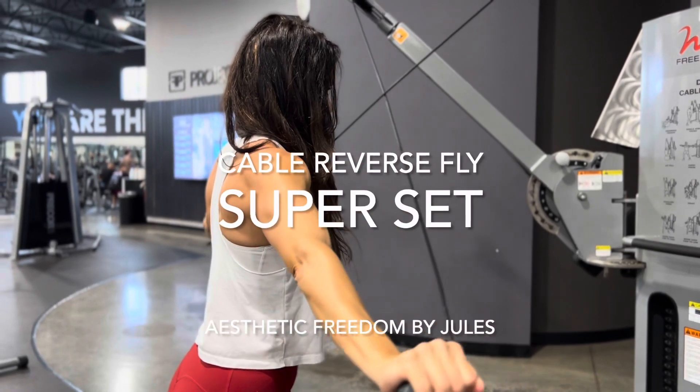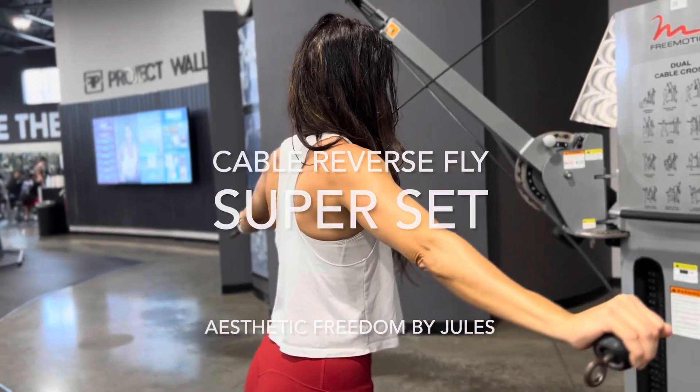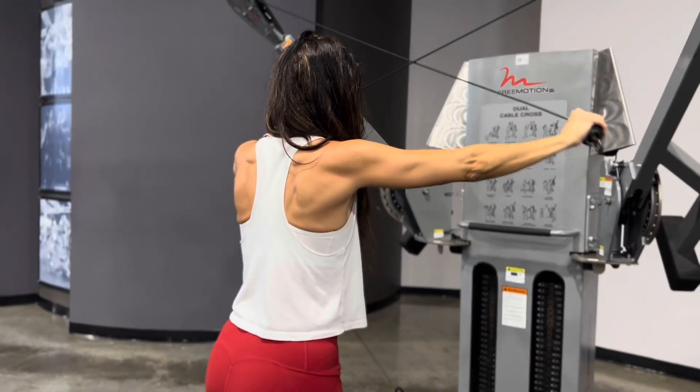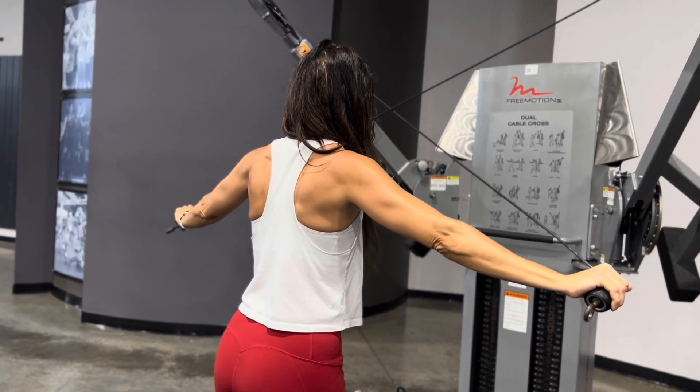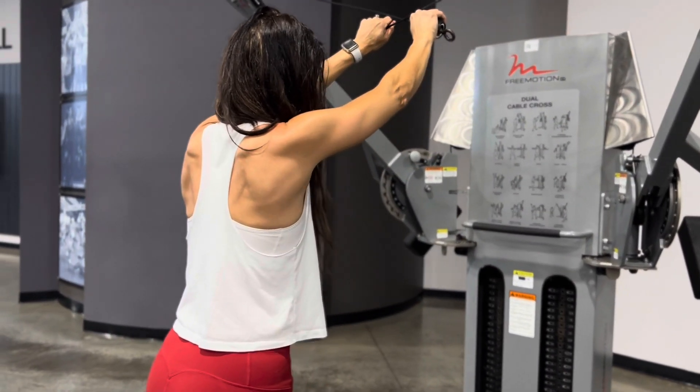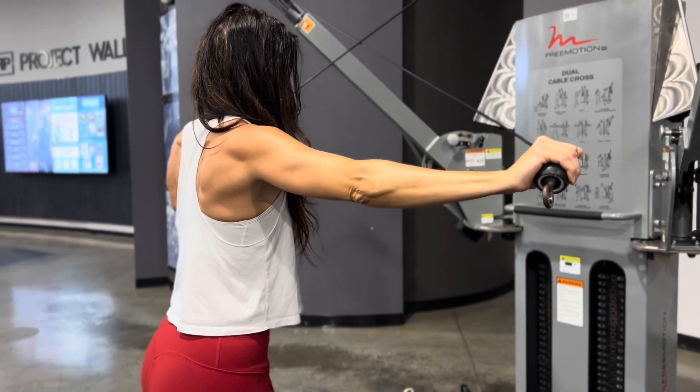This is one of my favorite cable reverse fly supersets. We start out doing a normal reverse cable fly where the arms are coming straight out to the side. Keep in mind this is a small muscle, so a light amount of weight is needed.